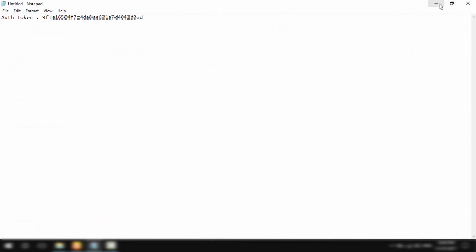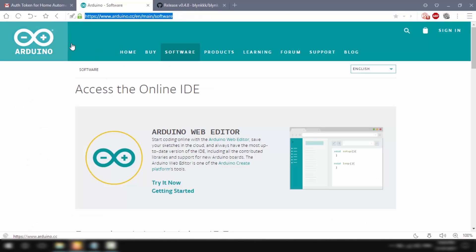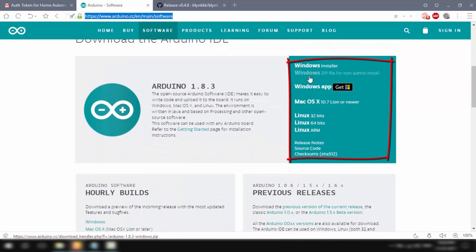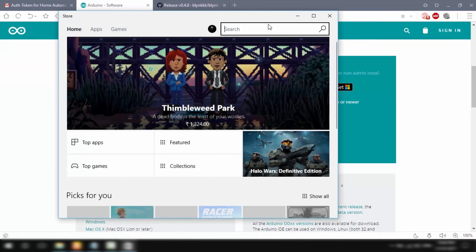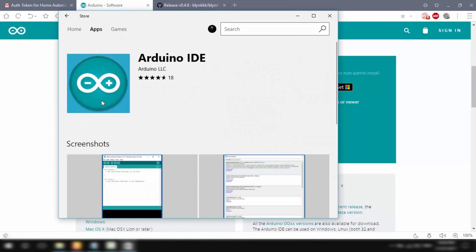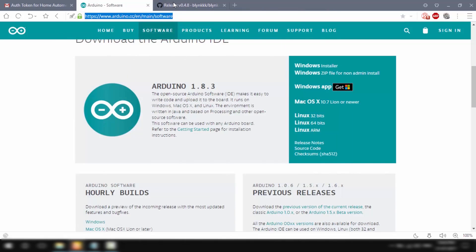The next thing I'll do is go to Arduino's website and download the Arduino IDE. Just choose your preferred operating system and hit Download — I'll put all the links in the description below. Alternatively, Windows users can also go to the Windows Store, search for Arduino IDE, and download and install it from there.